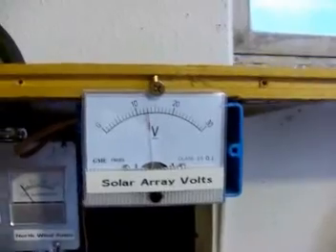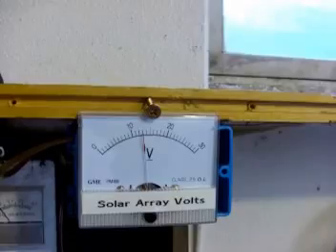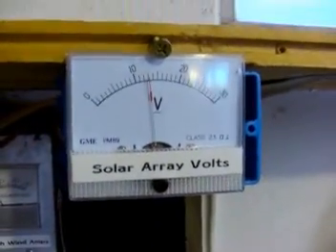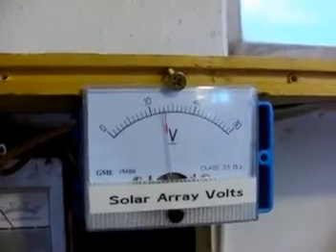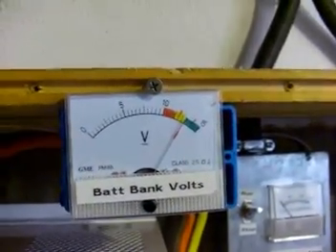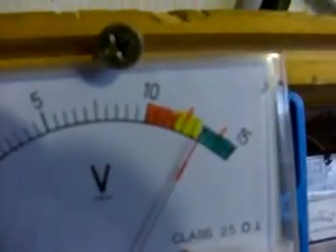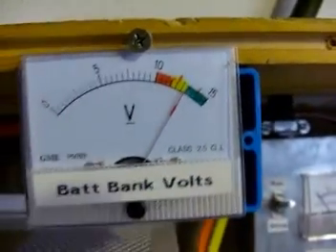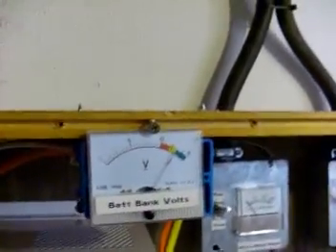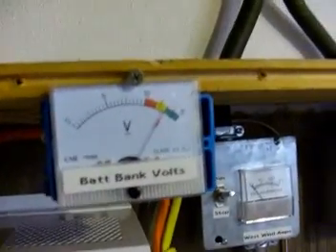Everybody who comes downstairs is very interested in the panel-mount gauges and switches. The first one is the solar array volts — that's the raw voltage coming from the roof downstairs; right now under load it's reading about 12 volts. The next gauge is battery bank volts, which tells you exactly how many volts are in the battery bank. It's color-coded red, yellow, and green: the red dash in the yellow indicates 12 volts exactly, and the red dash in the green indicates 14.4 volts, the maximum. The inverter shuts off at 10.5 volts, so that's your low cutoff point.